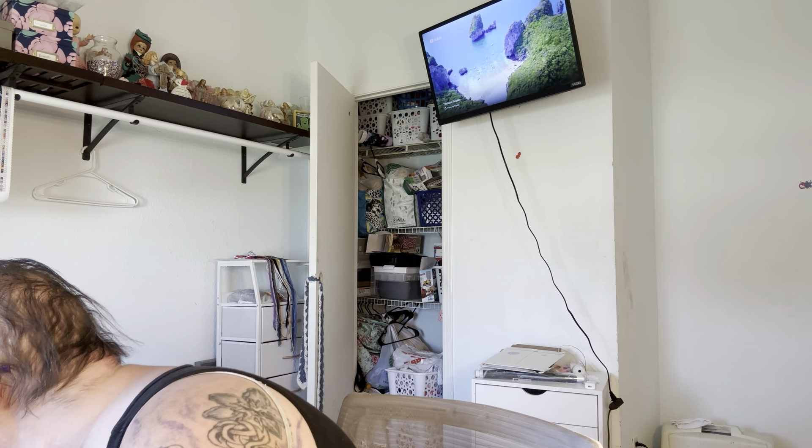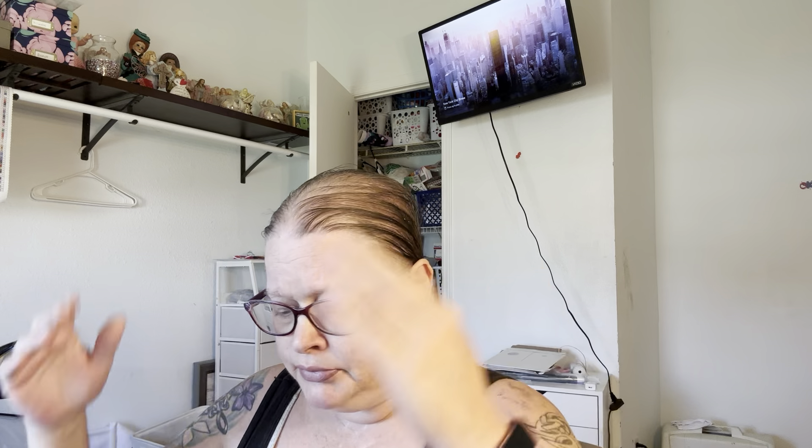Hi everybody, it's Stacey with Diamond Painting with Stacey. I know I haven't done a good diamond painting video in a while — that is coming — because I have another floss tube today, a short one. I do both cross-stitch and diamond painting. If you're wondering about my hair, I have autoimmune disease. I had a liver transplant and I lost most of my hair. It is coming back slowly but surely.